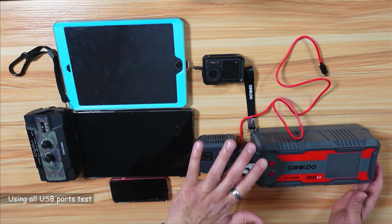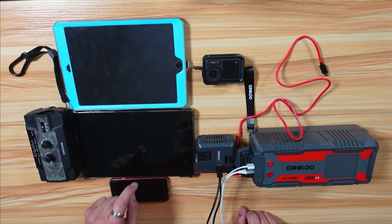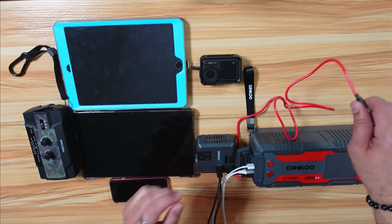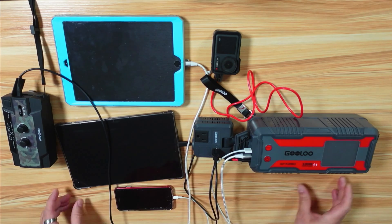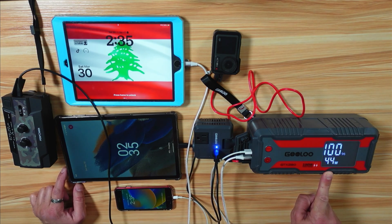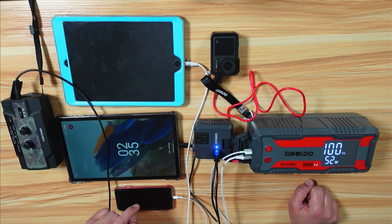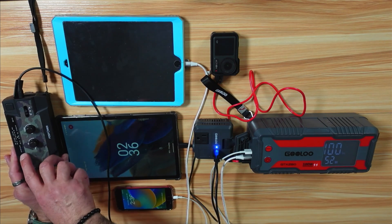Now I'm testing the USB ports by charging multiple devices simultaneously: an iPad, an iPhone, a micro-USB radio, an Android tablet via USB-C, and my DJI Osmo Action 4 camera. Everything is hooked up and all devices are charging, drawing about 50 watts total. The DJI Osmo is blinking, indicating it's charging; the iPad, iPhone, and radio are all charging as well.